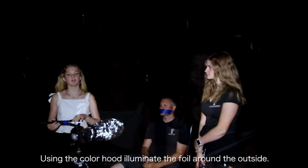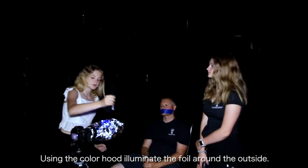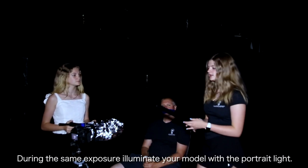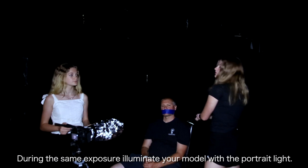Take your Color Lens Hood, turn it on, go around over the foil about three times making sure you go all the way around, and then turn it off. For the next step, take your Portralight, starting from down low, going up and over the model, and turning it off.